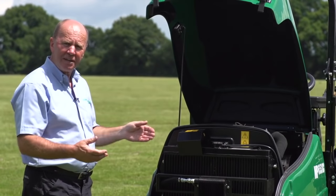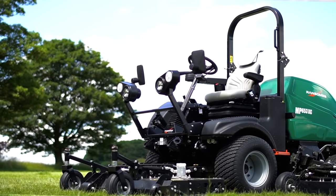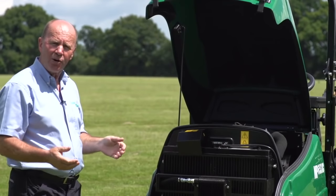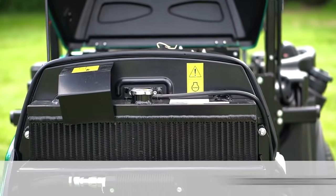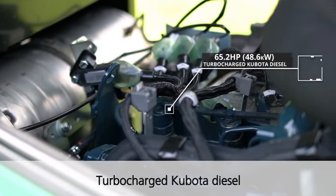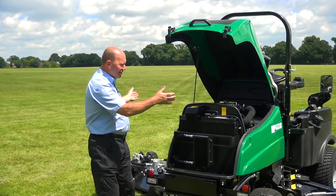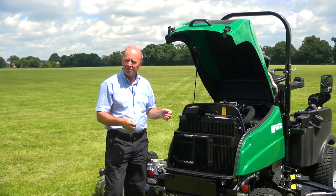The MP653XC is utilising the hydraulics, the chassis, the lightweight, the heavy duty construction that we already know works successfully. The power comes from the large capacity 65.2 horsepower Kubota diesel engine supplying more than enough power for a machine of this width of 4.27 metres.